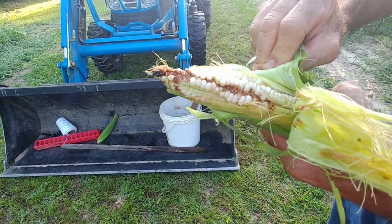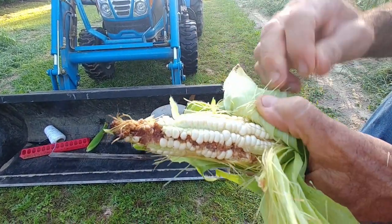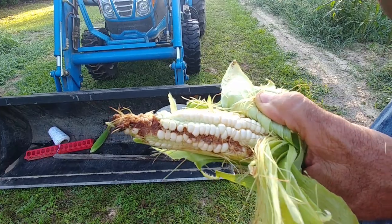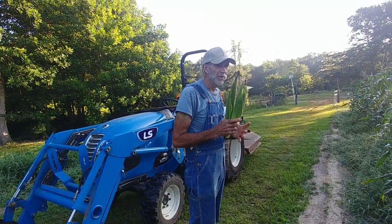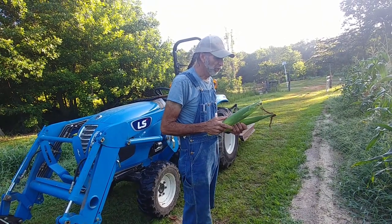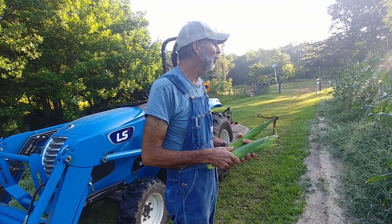The corn here is in its white stage — what's called the milk stage. When it begins to mature, this white will turn to blue. This is where we get blue tortilla chips from — this corn. So corn is white until it turns blue. We're going to pick a couple, maybe three, to eat today just to see how the Blue Mochican corn tastes.